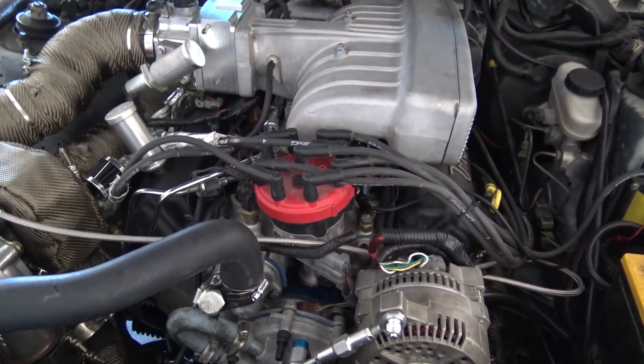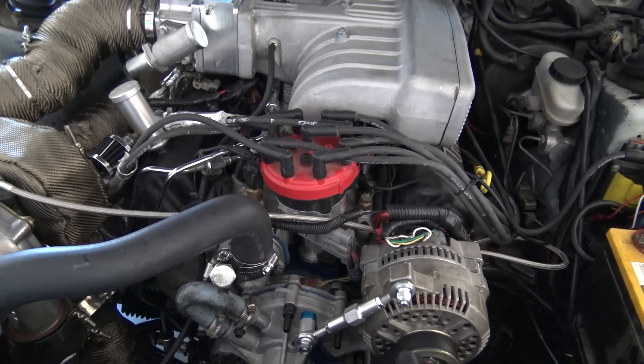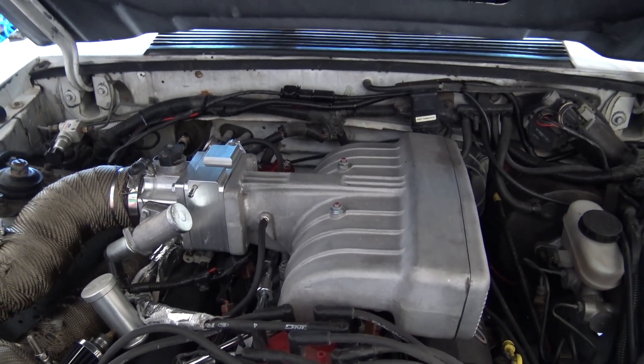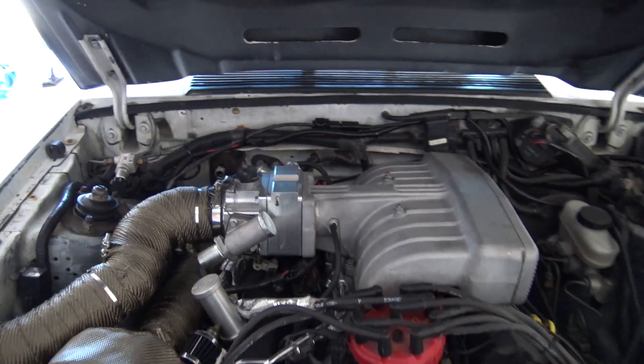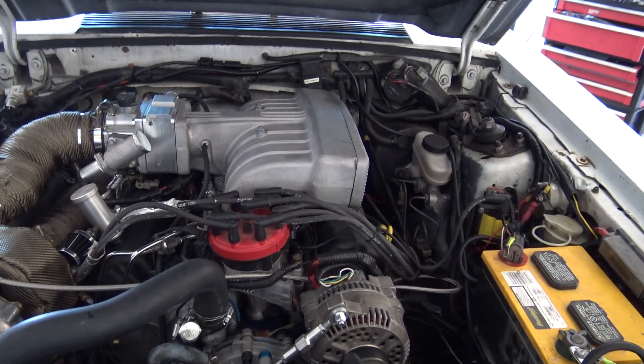Other than that, we didn't do too much on the car. We set the timing at 10 degrees — double-checked that, confirmed it was at 10 degrees. Fuel pressure was good, right at 40 pounds. Overall the car did pretty damn well.